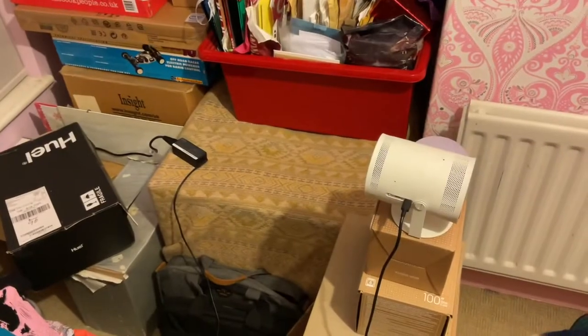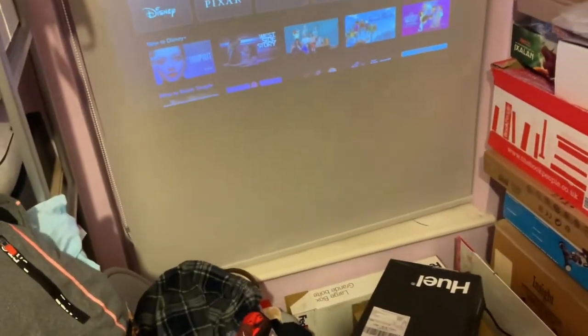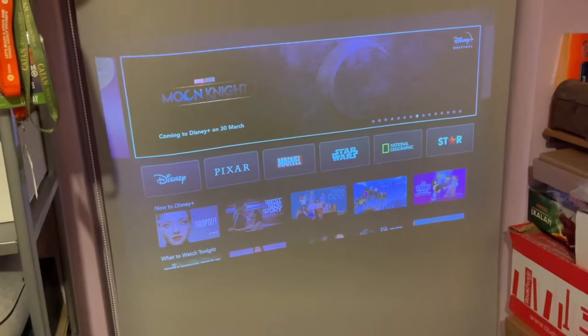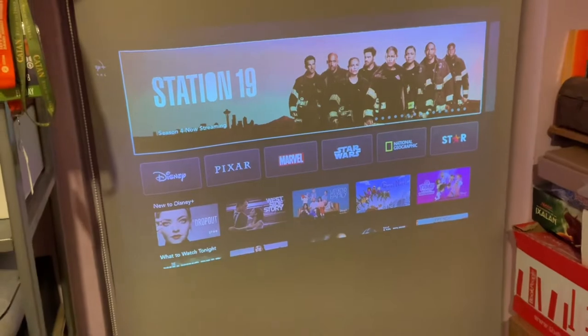So if you're just planning to use the projector in a single place on one Wi-Fi connection, then this isn't going to be so much of an issue. But if you're like me and you want to try it in a couple of different places, it could be a problem. If you don't mind using the app to input different Wi-Fi codes at every location, then that's less of an issue.